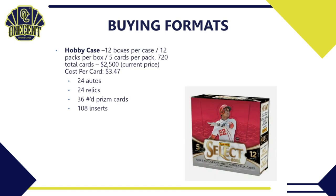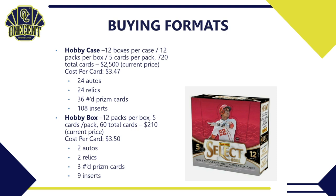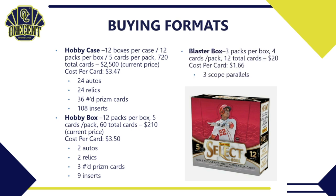For buying formats: a hobby case has 12 boxes per case, 12 packs per box, 5 cards per pack — 720 cards total. Cases are going for about $2,500, a cost per card of $3.47. You're guaranteed 24 autos, 24 relics, 36 numbered prism cards, and 108 inserts. A hobby box is 12 packs, 5 cards per pack, 60 total cards, going for around $200–$210 — that's $3.50 per card — with 2 autos, 2 relics, 3 prism numbered cards, and 9 inserts.